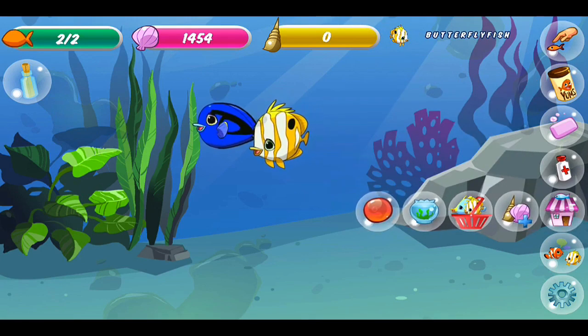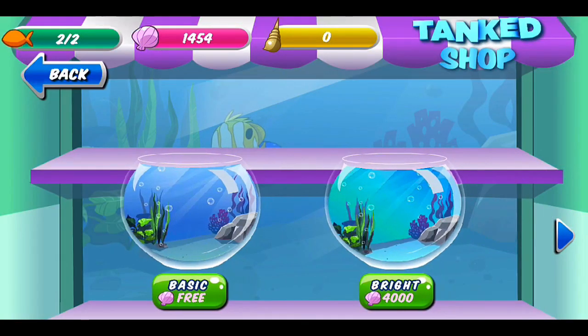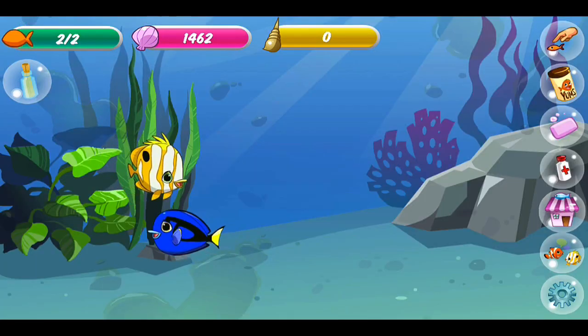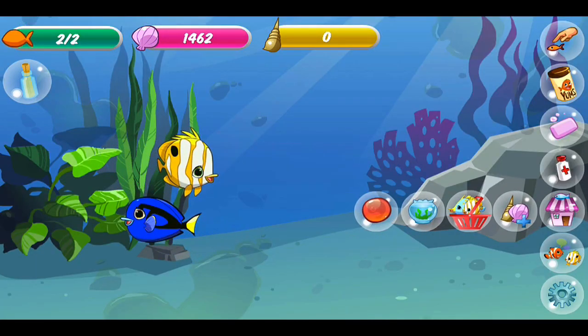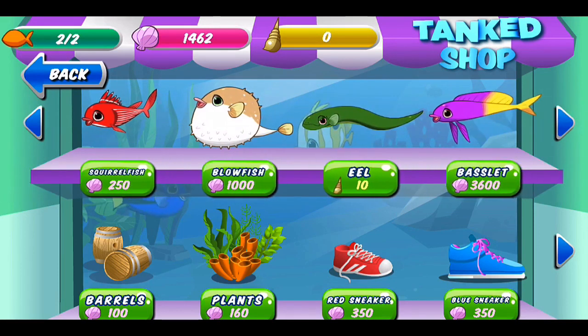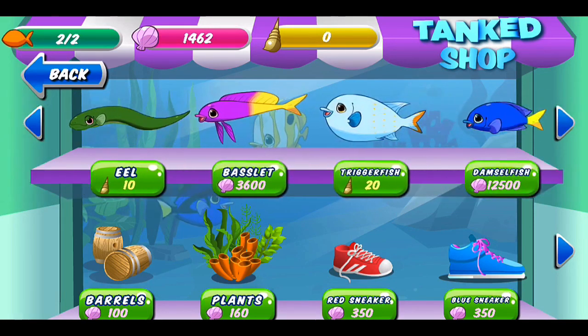Now I'll take you to the shop. Here you can buy a new fish tank if you want to have more than two fish — that costs 4,000 clam dollars; right now we have 1,462. We'll go to the shop where you can also buy more fish: tank fish, butterfly fish, squirrel fish, blowfish, eel, and more. You just keep going — tons of different fish.